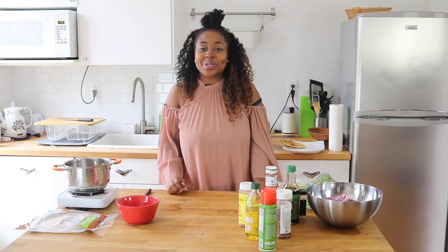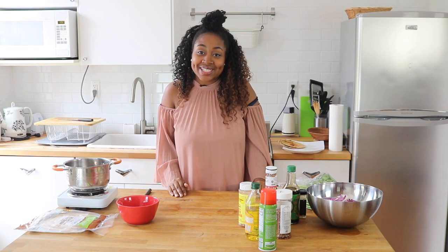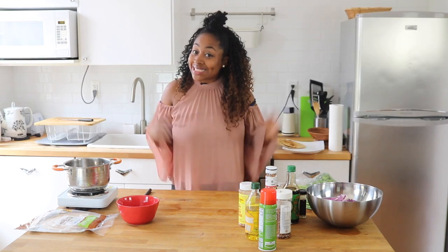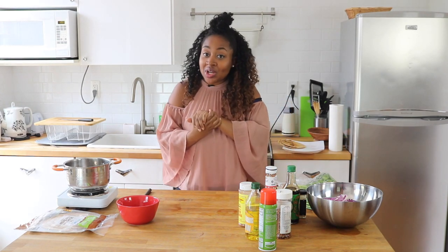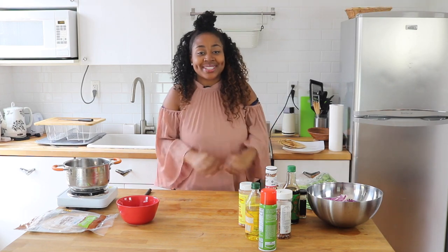Hey guys! You're going to shoot it with another episode of Miss Giddy's Kitchen. On today's episode, we're making tacos! We're going to be making a pulled barbecue chicken taco with an Asian slaw. I'm really excited about this recipe — let's get right into it.